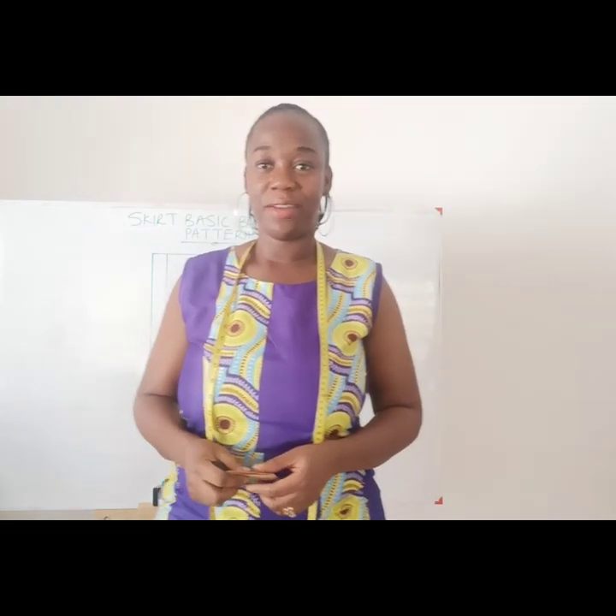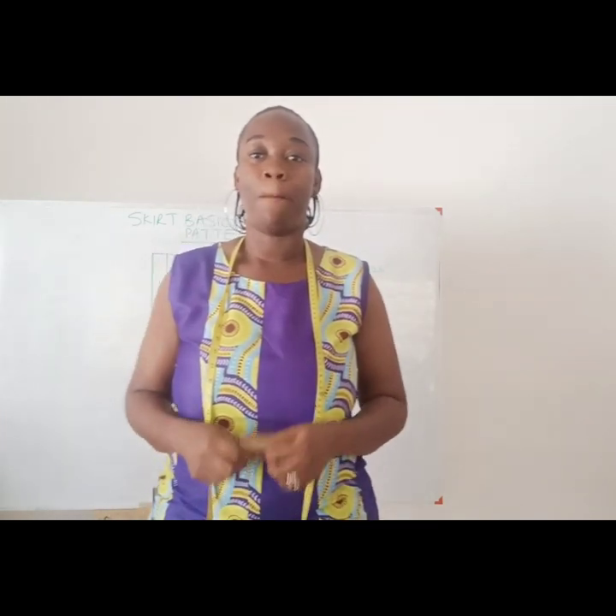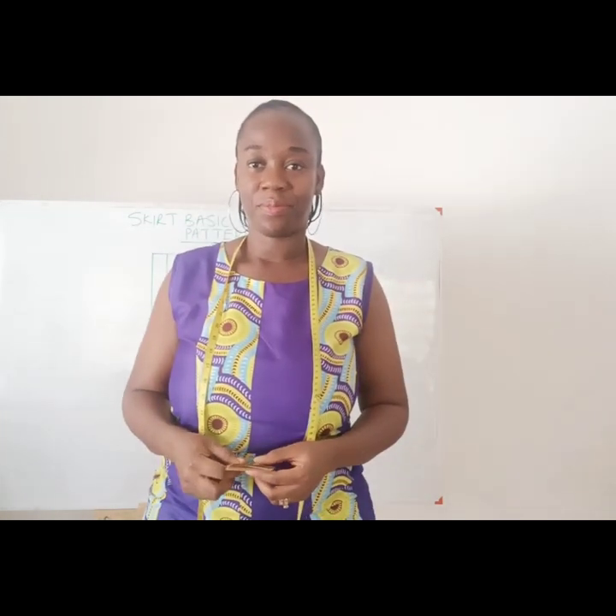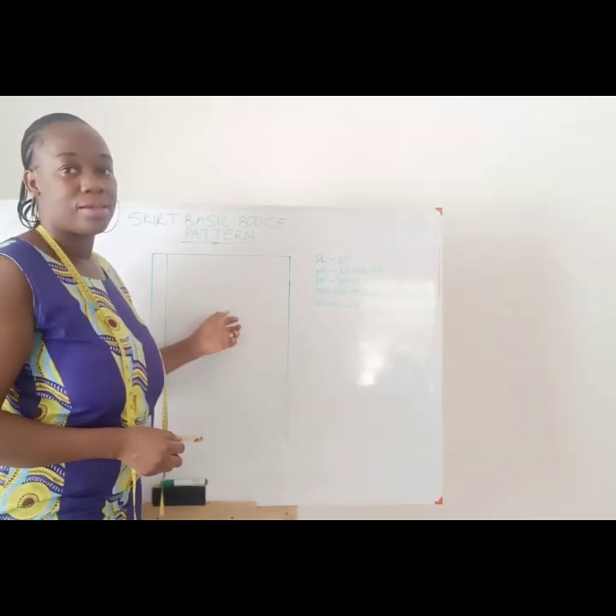Welcome to Joydella Fashion Guide. My name is G Joy. In today's video, we are going to be drafting a skirt pattern. Before we go to the board, we will use the board to practicalize our drafting.